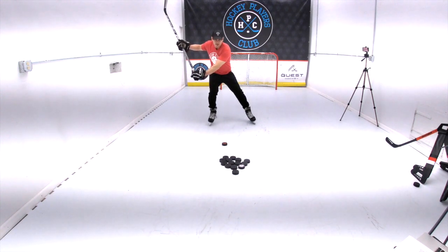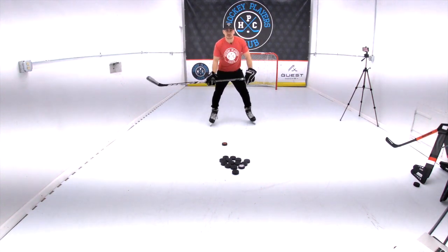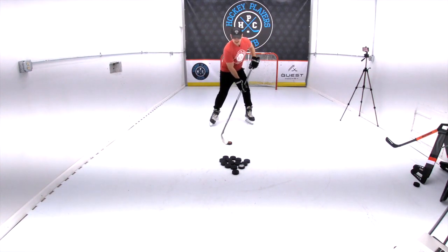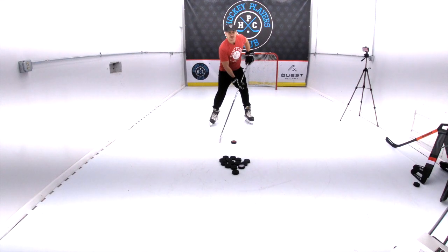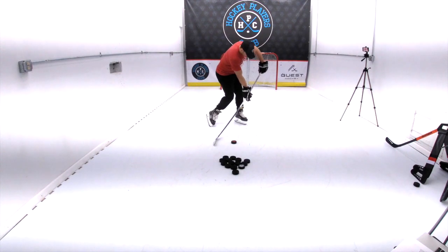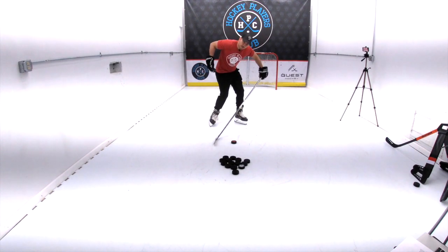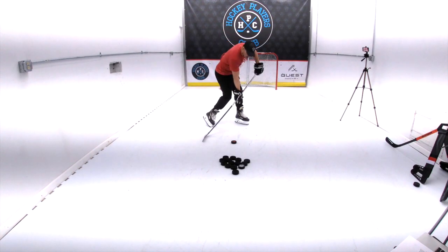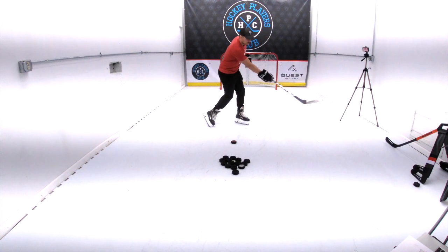The second part is the strike, or the slap motion. I'm just coming down and I will hit the ice two to five inches behind the puck, leading with my top hand. When I combine my force from my bottom hand down into the stick, that's what creates the flex and whip that will then drive through the puck.